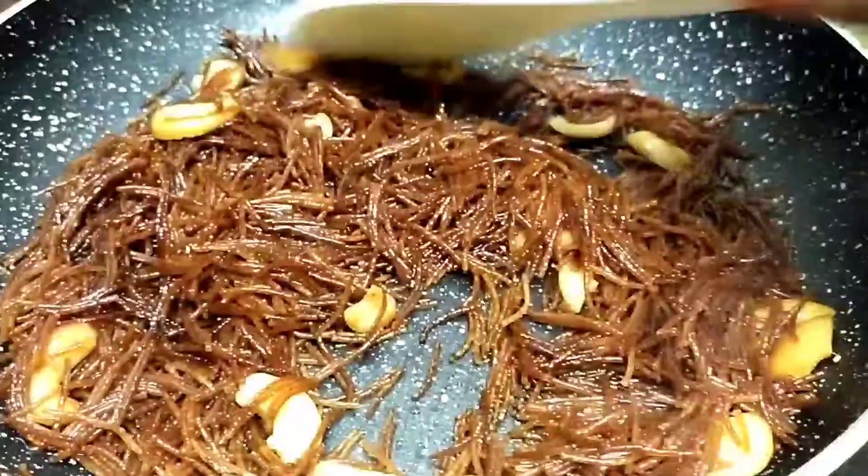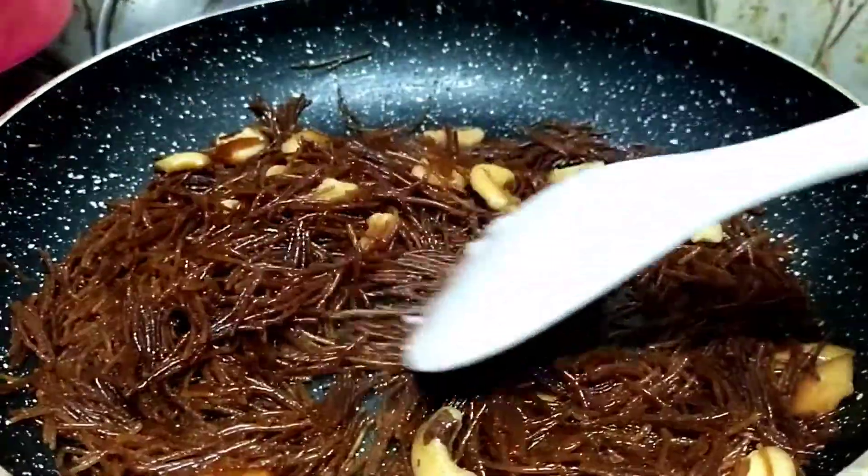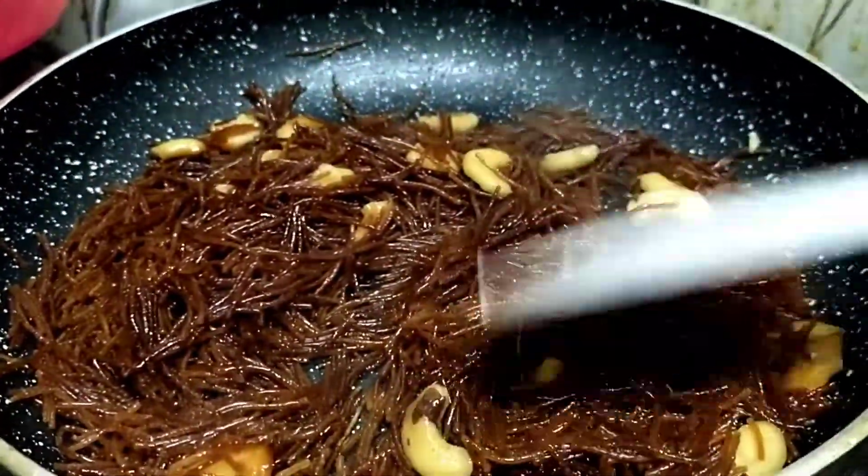Hey guys, I tried to fix the semia and I guess it's ready now — I added a little water and let it cook, and it's good now. I haven't had snacks yet but it's 7:30, so I'll go out now, get dinner, come home, and then do the snack.